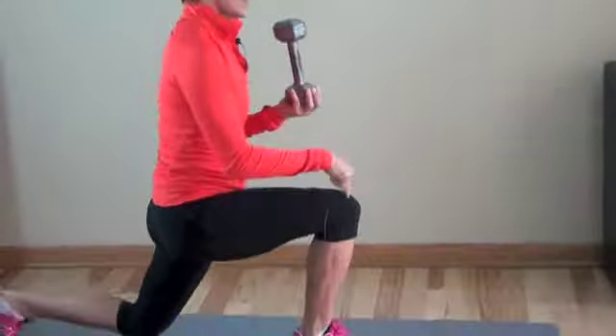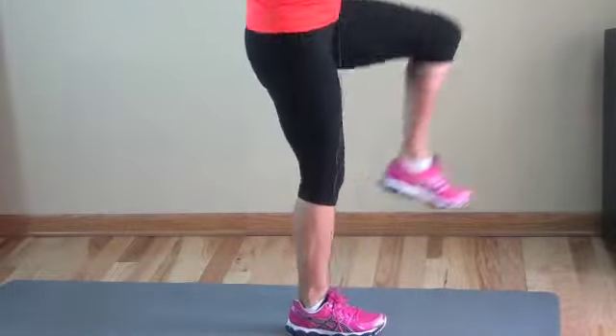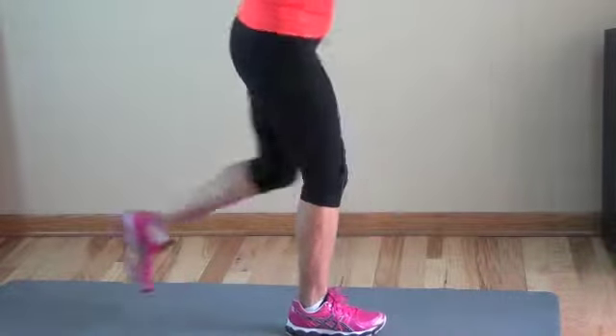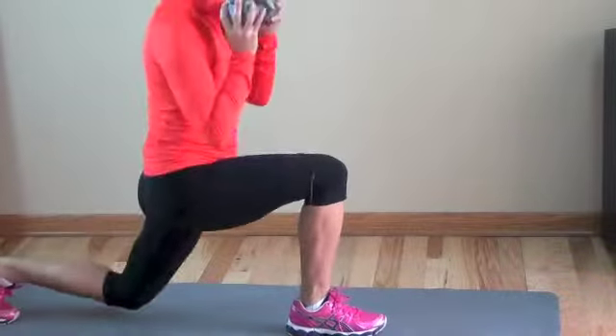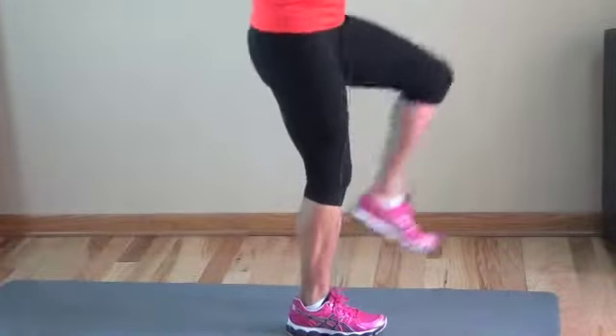The working leg is your weight-bearing leg. Check that your knee is right over the heel — slightly behind or slightly in front is okay, but you should feel no stress on the knee as you do it. For more tri-sets, click here and we'll see you on the other side.